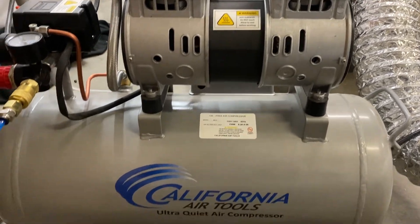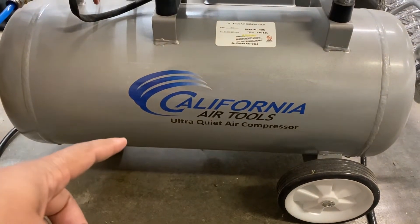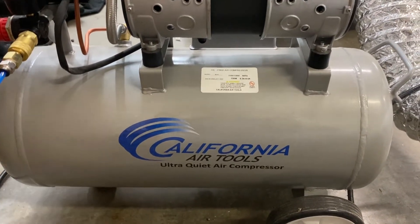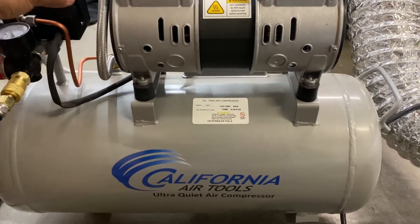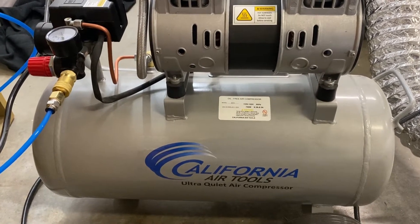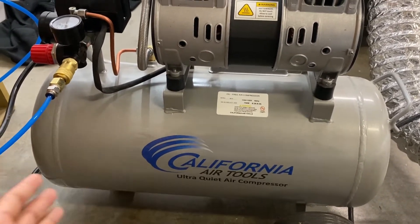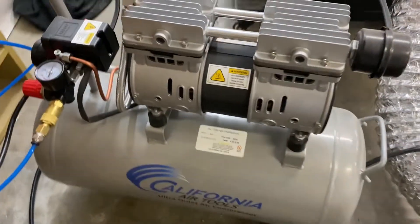To upgrade your air assist, you will need an air compressor. I have chosen the California Air Tools Ultra Quiet Air Compressor — I believe this is their 8 gallon model. This thing is great; it's ultra quiet compared to others. I'm going to turn it on real quick. So that's about as loud as it gets. I've probably raised my voice just a little bit because I'm right next to it, but this thing is great and doesn't take up a huge footprint in the shop.